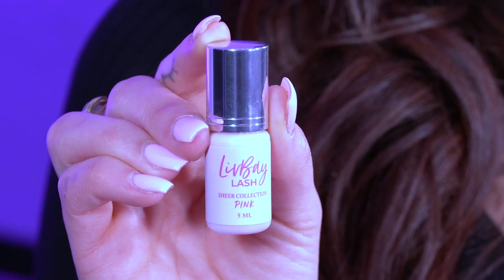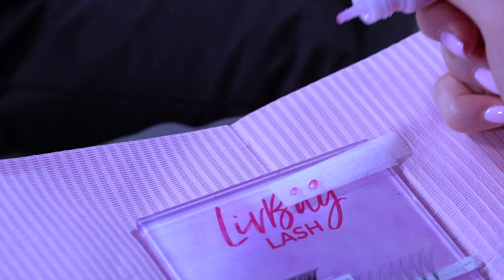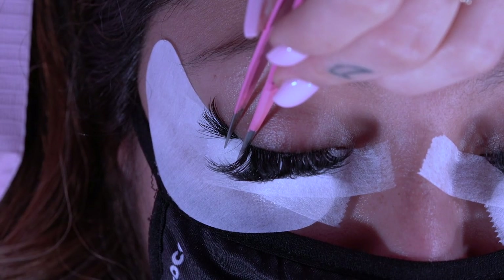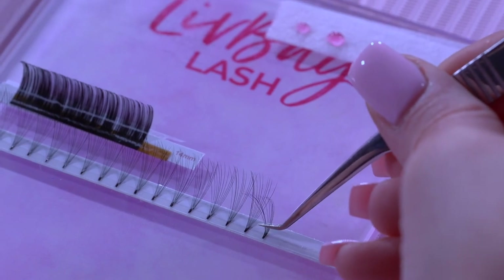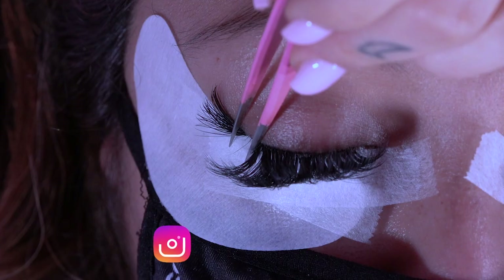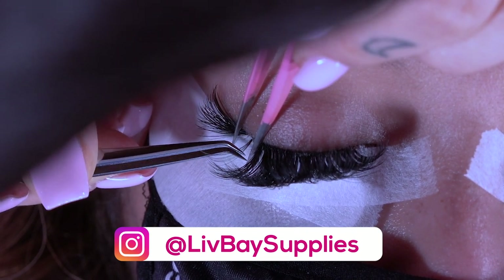Today we're going to be using our new sheer glue in pink — just take one drop of that. Once I have the lash I want to put the pre-made on isolated, I go ahead and grab the pre-made fan pretty close to the base and pull towards me and up. Then I'll stick it right in the glue and place it right on the lash.